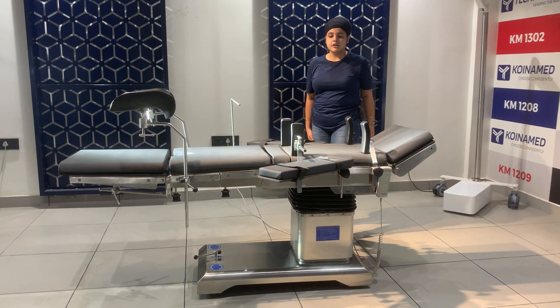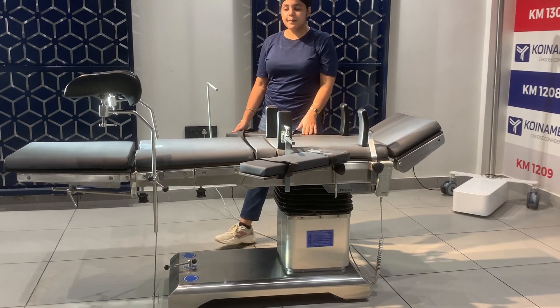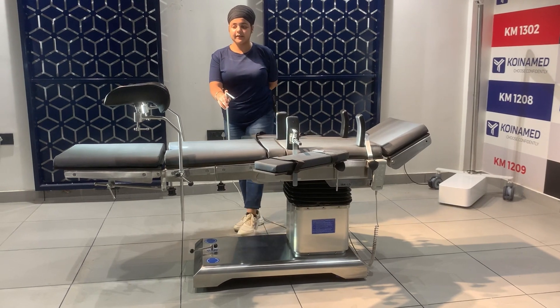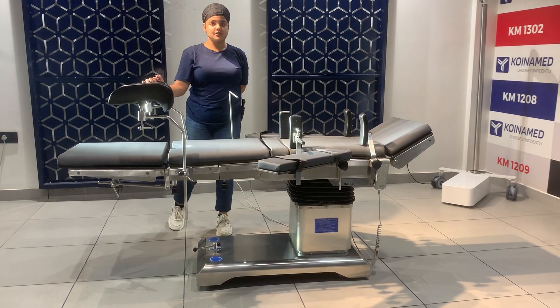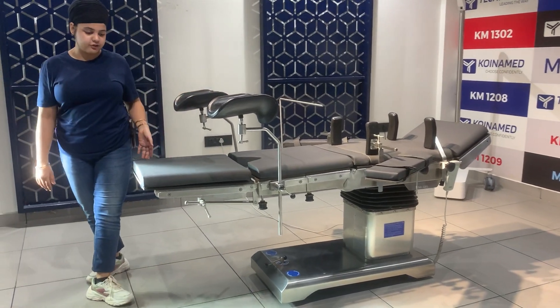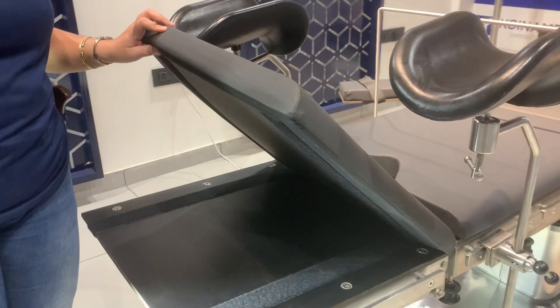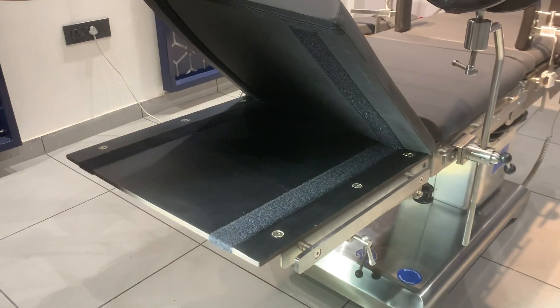This table also has standard accessories: the shoulder support, lateral support, armrest, anesthesia screen, and leg cover attachments. The table has high-quality foam mattress that is detachable from the tabletop, and we have a radiolucent top.